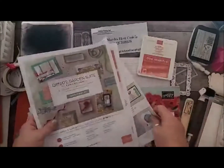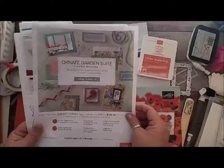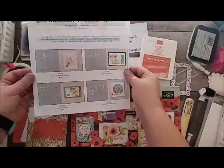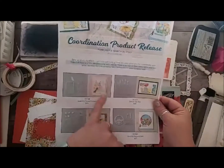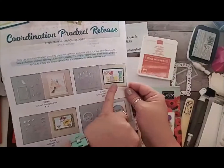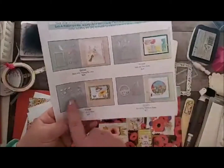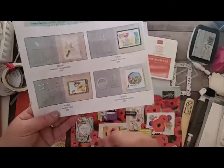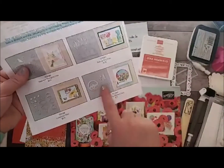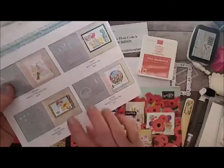The suite has so much gorgeous and we're actually going to play with it today. Don't forget our coordination release products are going on now and will go away March 31st. We have the Nature's Thoughts dies, which I absolutely love — it goes with the Positive Thoughts stamp set in the mini-catalog — as well as the Special Someone dies, which is the one with the raccoon, also in the mini-catalog. And then the Lady Book dies that goes with the Lady Book host set, which you can earn a ticket to win from me.